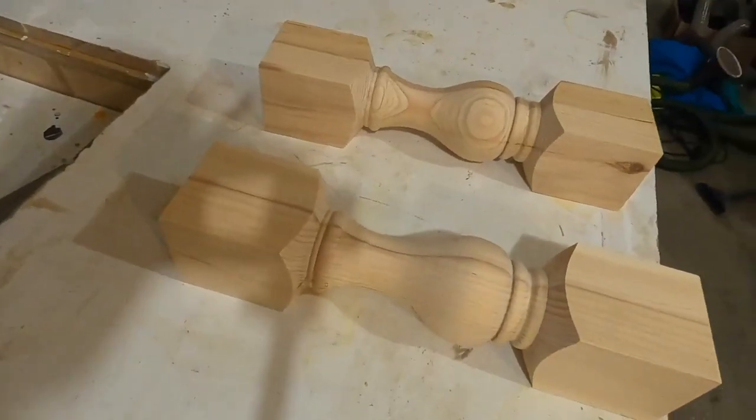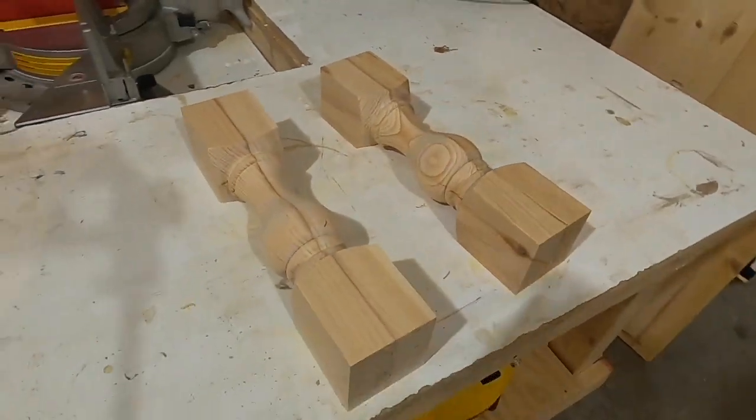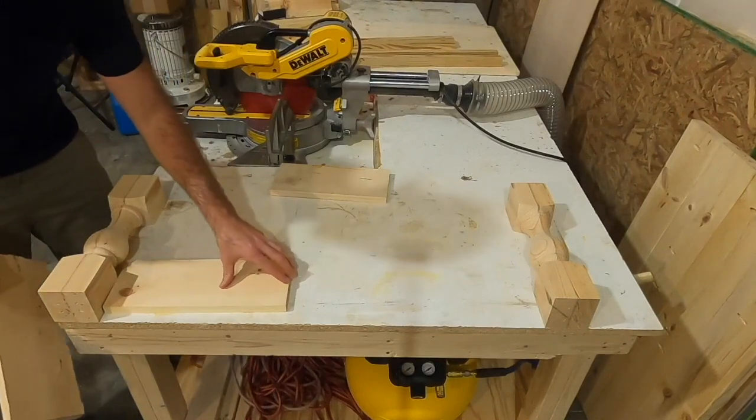Here's a look at the legs I used for this table. These are from Carolina Leg Company and this is how you receive them out of the box — nothing needs to be done. They are pretty much ready to go out of the package.